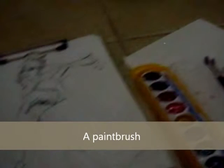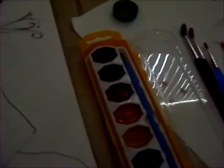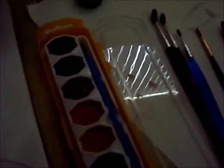You also need a paintbrush, a cup of water, and of course the essential — your paper that you plan to paint on. Those are the basic stuff, but you should know this, because otherwise you wouldn't be watching my video.